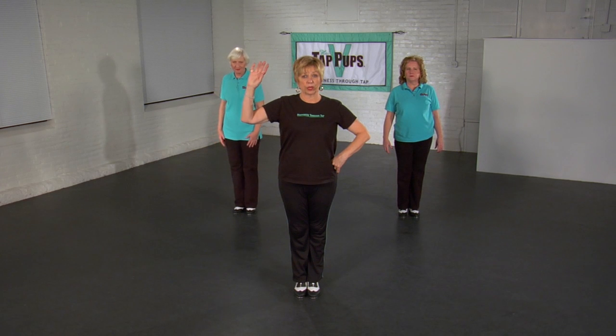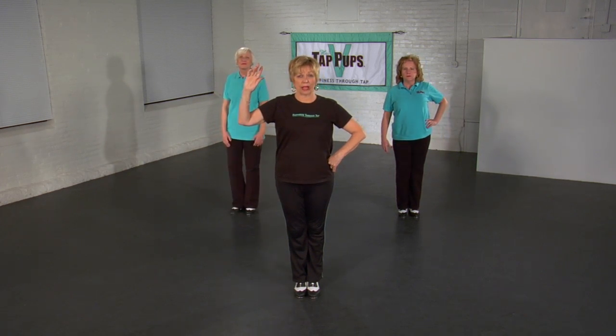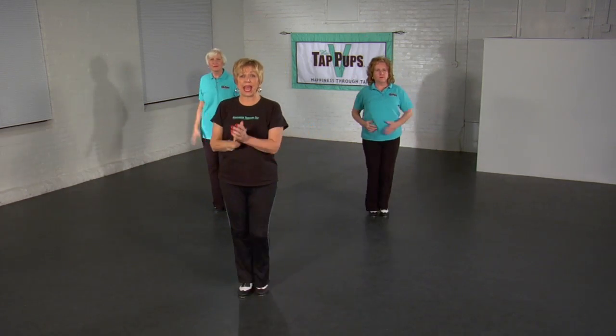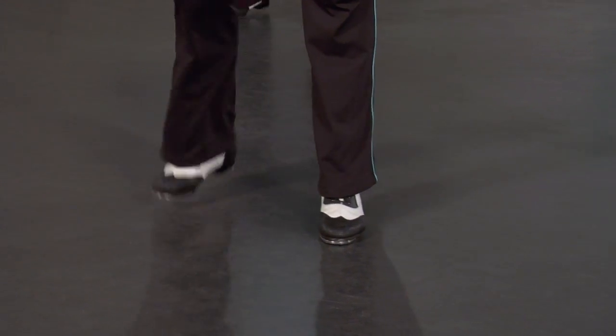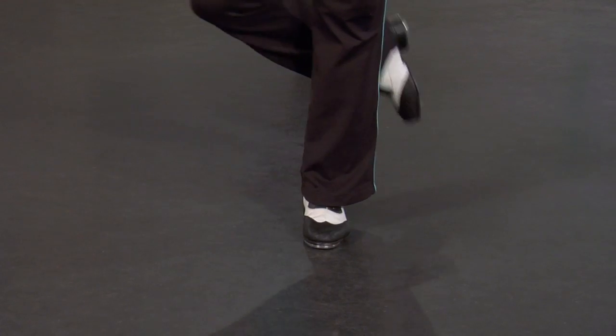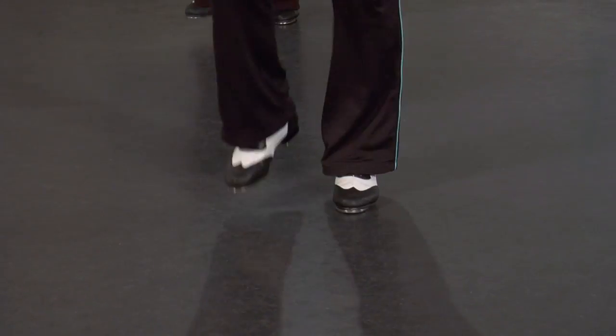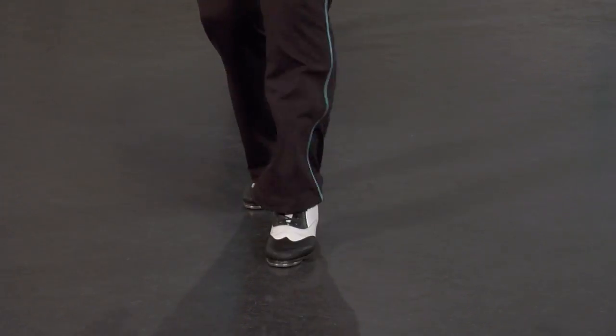We're going to take it back to our toe touches, the last four counts. Ready? And 5, 6, 7, 8, and step, hit, and back in front. Step, hit, step, stamp, hop, salap, salap, toe, stamp, hop, salap, salap, toe, stamp.